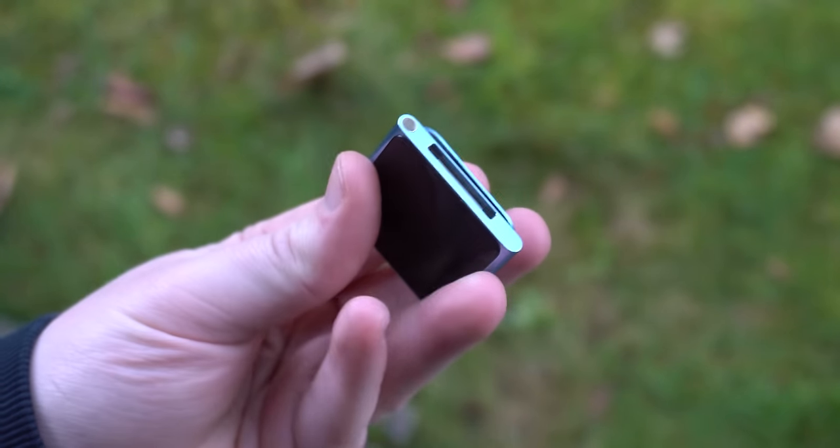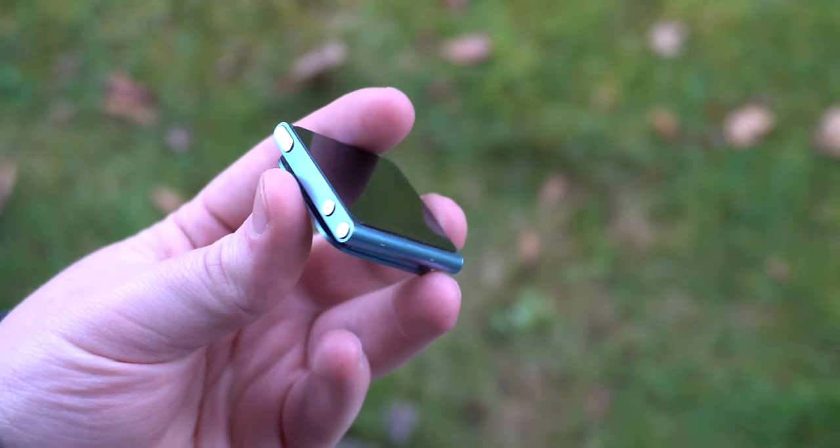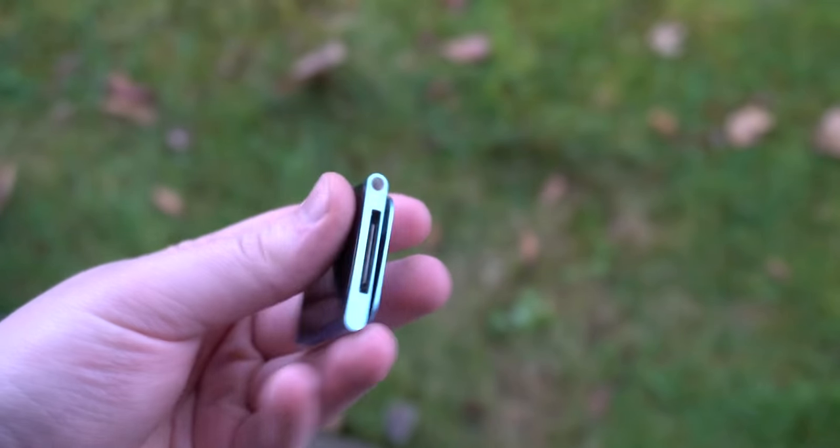The iPod Nano 6th generation was pretty bare bones and served as an in-between device from an iPod Shuffle to an iPod Touch. These things were so cool back in the day, and I would be shocked if it wasn't one of the initial reasons Apple started developing their own watch. Immediately, third-party watch bands started coming out for this iPod. Smartwatches weren't really a thing in the early 2010s, and so this iPod Nano was really as good as it got. Using it as a watch wasn't that convenient, especially compared to a real watch, but the novelty was there, and that's really what mattered. I have no complaints about getting it when I did, even if it was a little bit expensive.